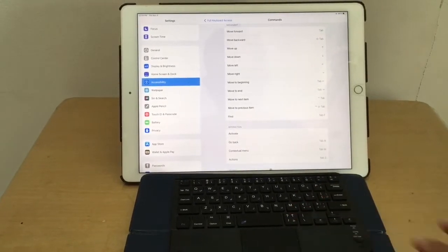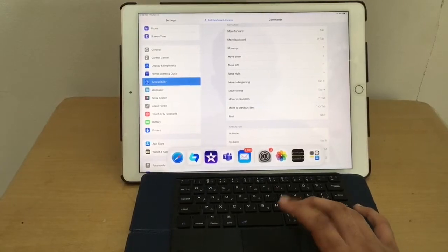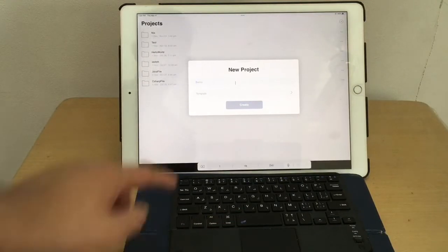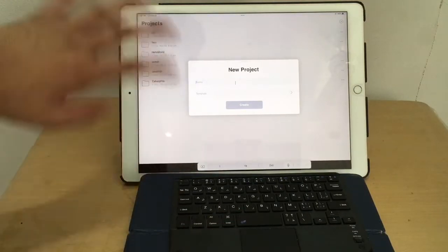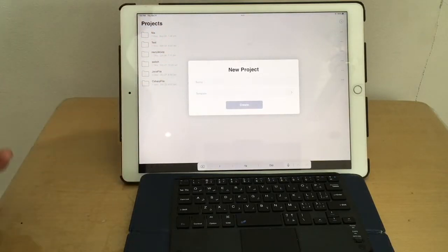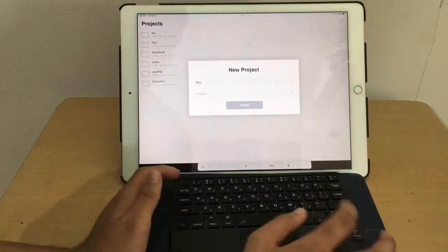The main reason I bought this was for typing and programming. Let me open my programming app — I use it for Java and C++. This is Code Stack; I'll leave the link in the description. Let's write a quick program.